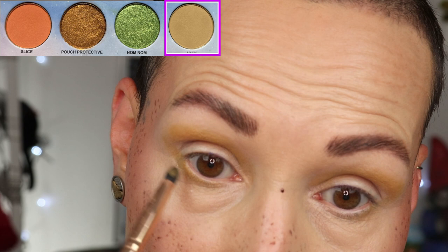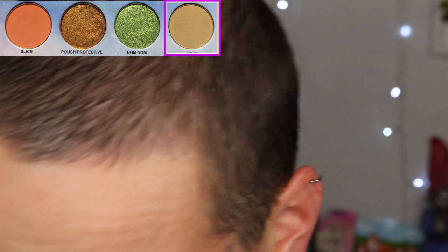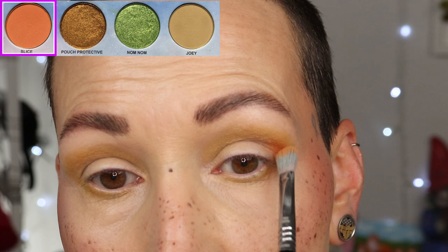Spraying also makes sure the matte shade stays in place more. However, if you want to build it up you need to dry your brush off in between — don't go into the shade with a wet brush, unless it's a loose formula. I'm grabbing a fluffier brush to go over the top layer and make sure the color is nice and even. Now I'm going to the shade called Slice Nice into the outer corner and lower crease.